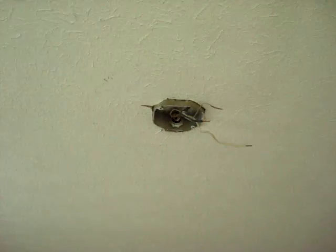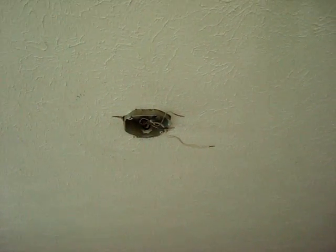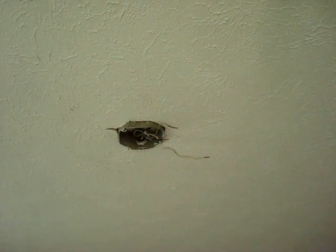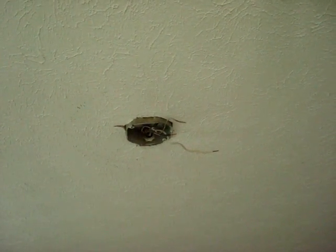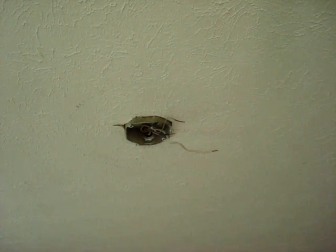The ceiling fan blades are chopping into the ceiling like a crazy Oliver Stone helicopter crash in a Vietnam movie. This kind of crap drives me nuts, and so someone else inherits the problem.